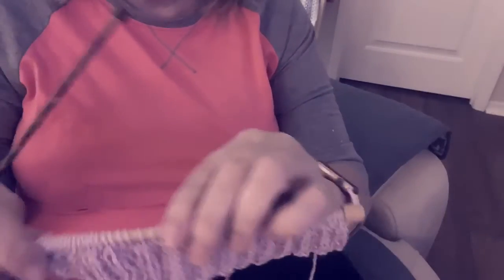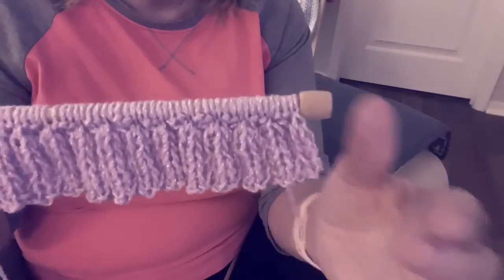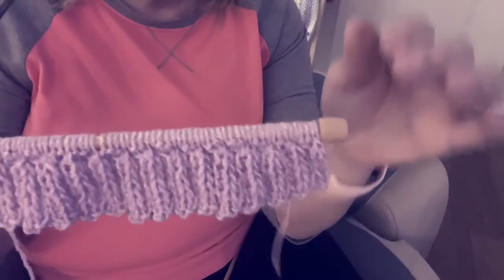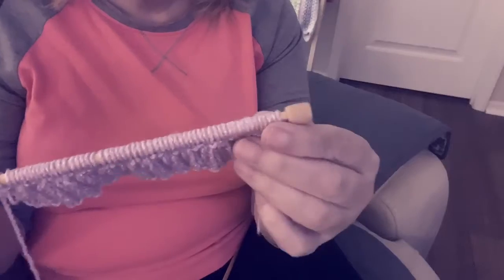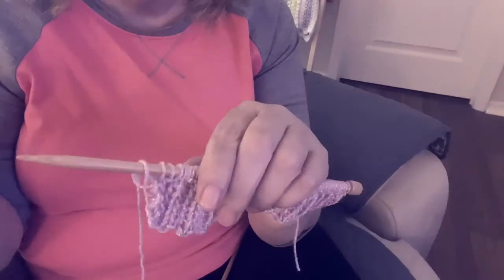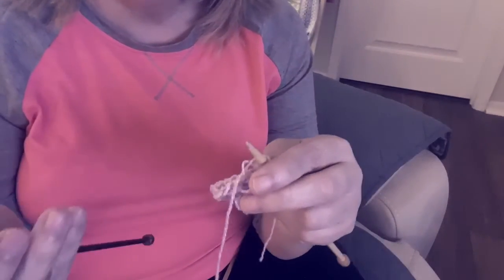Okay, so now we have one inch of ribbing — that's two knits, two purls — and that's what it looks like. This needle I'm going to change from a six to a seven, so I'm going to go bigger. And I'm just going to knit.